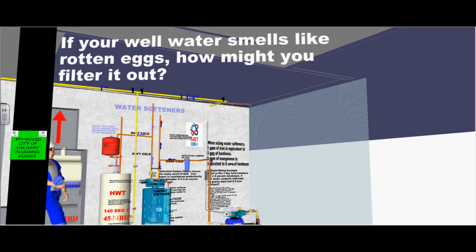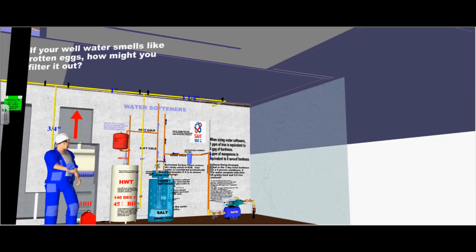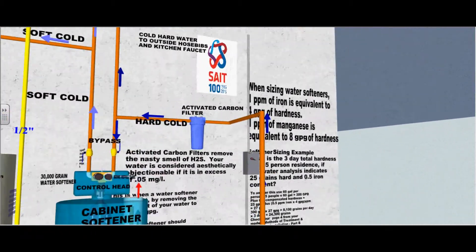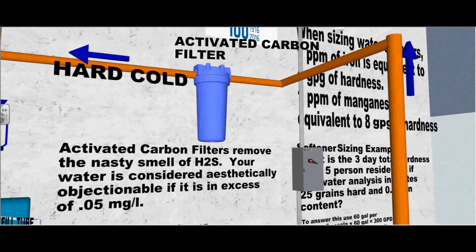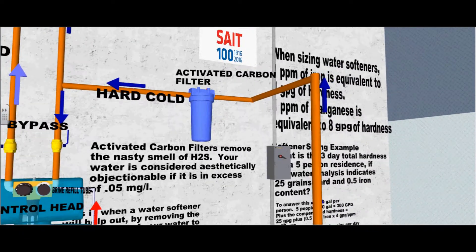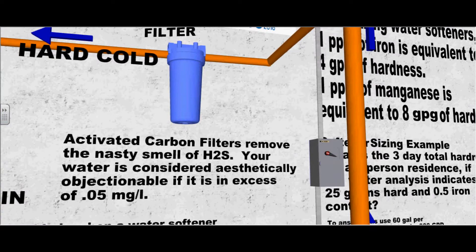If your well water smells like rotten eggs, how might you filter it out? The best way is to use an activated carbon filter. It removes the nasty smell of H2S. Your water is considered aesthetically objectionable if the H2S content is in excess of 0.05 mg per liter.